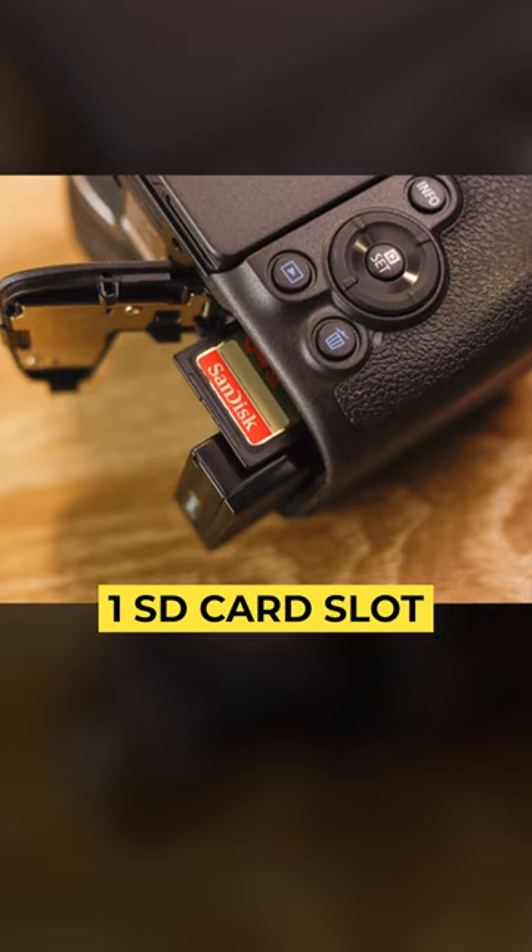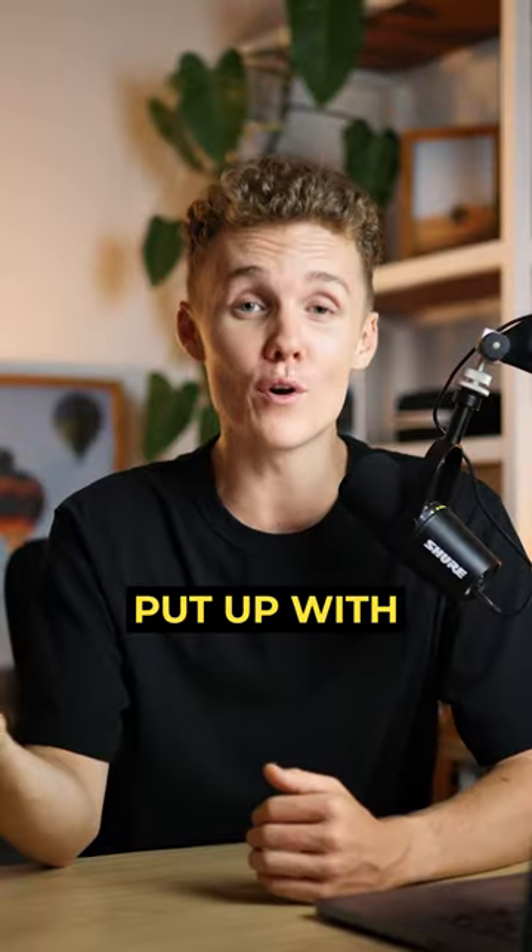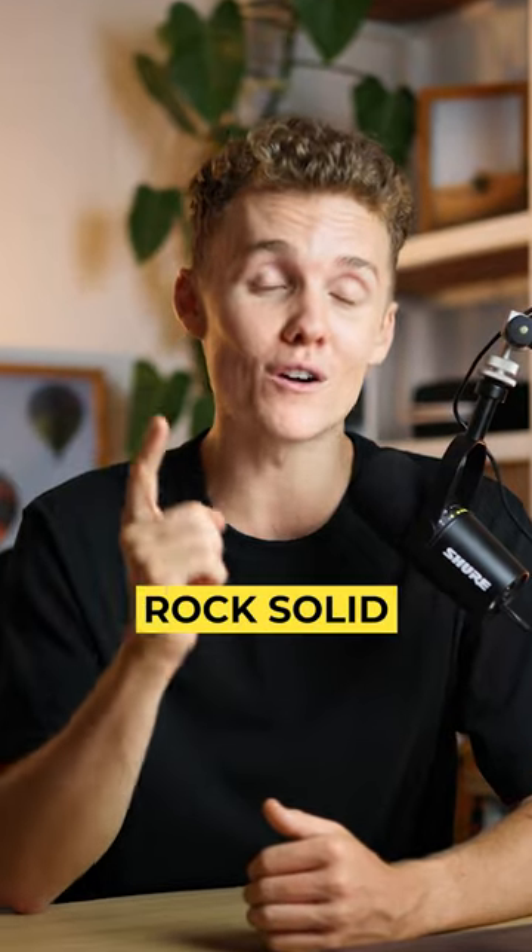With that being said though, it's only got one SD card slot, a smaller battery, and limited buttons and dials on the camera itself. But if you can put up with these things, this is a rock solid camera.